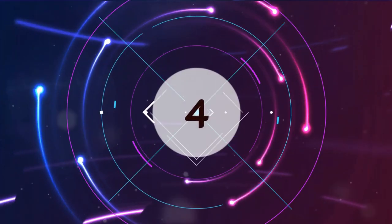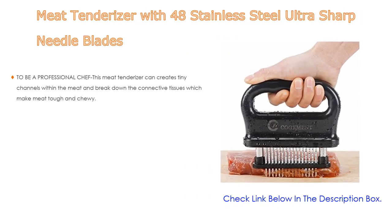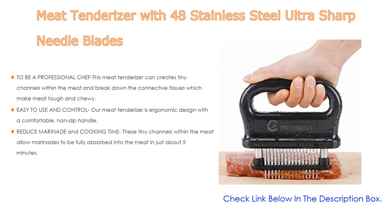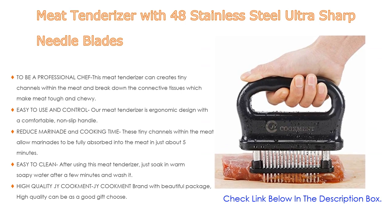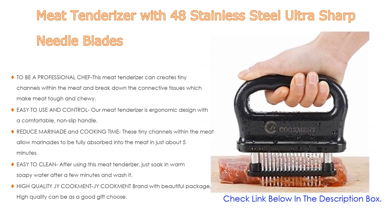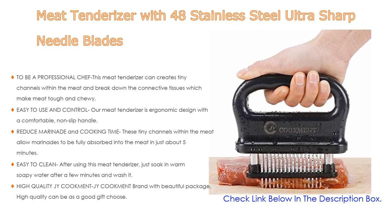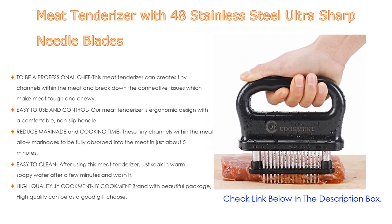Number four: based on user ratings, this meat tenderizer with 48 stainless steel ultra-sharp needle blades comes in at number four. To be a professional chef, this meat tenderizer can create tiny channels within the meat and break down the connective tissues which make meat tough and chewy. It is easy to use and control with an ergonomic design and comfortable non-slip handles — simply press down on the top and the sharp blades cut through the toughest fibers.